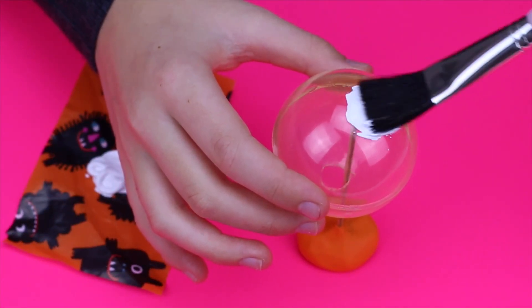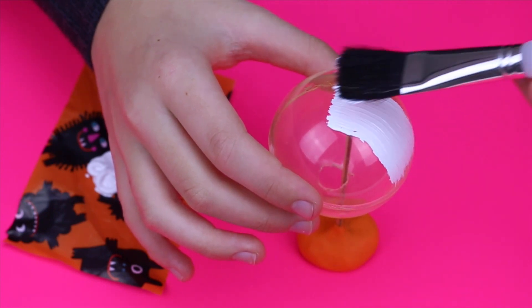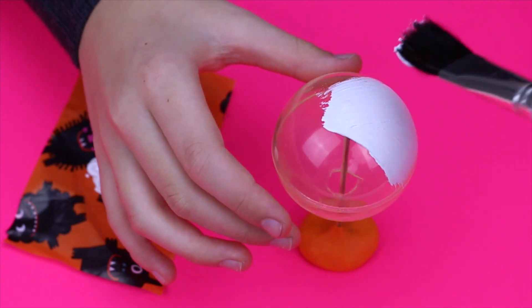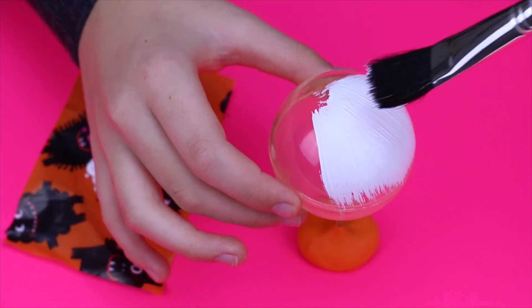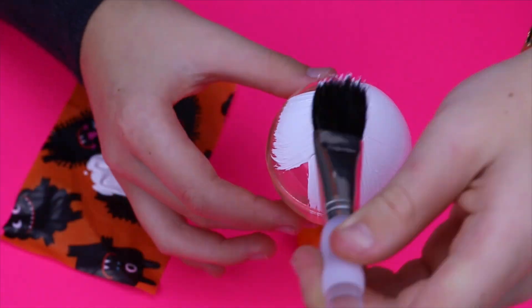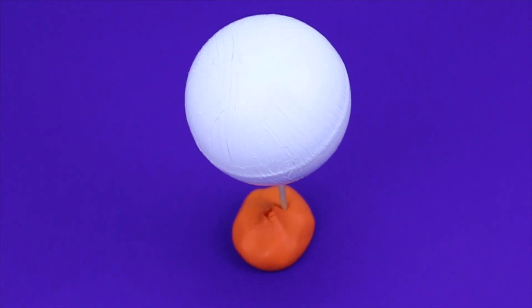Now I'm taking my white acrylic paint and painting the outside of the bouncy ball. I did two coats in total and I let that dry overnight.